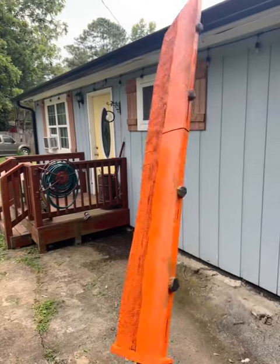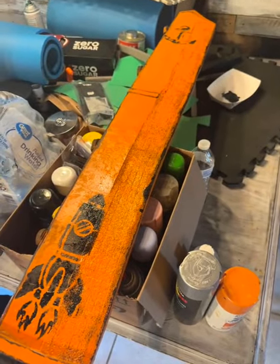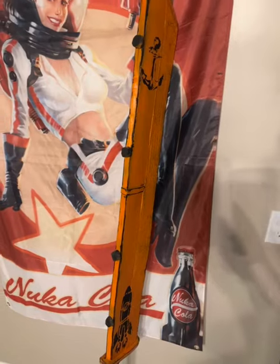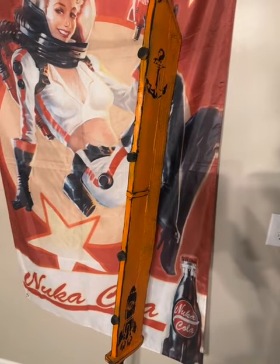I hit it with Plasti Dip three times, then three layers of paint, put a stencil on it — you gotta customize it. He liked all those, and here is the finished product.